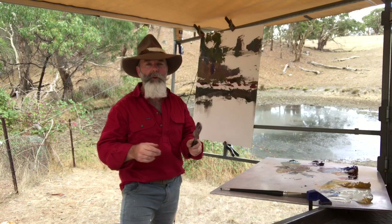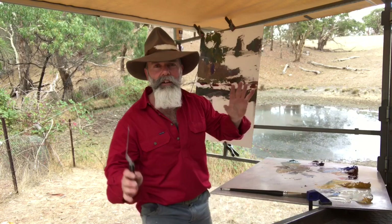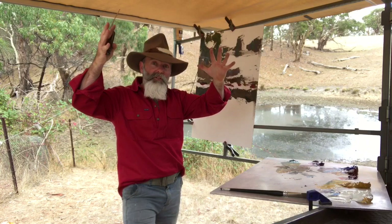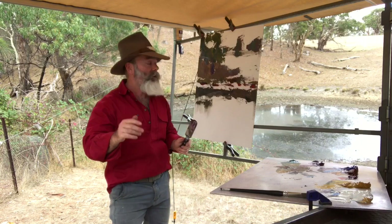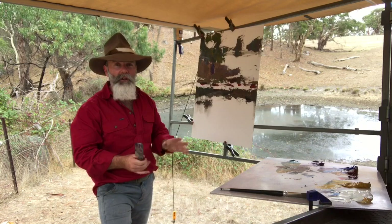G'day, I'm Richard Musgrave Evans and welcome back. Today I'm back in the dam country, Australiana, end of summer, start of autumn. The land is as dry as. We've still got a bit of water in this dam, thankfully. It's a beautiful light overcast day. You might think - what kind of light can you get with that? When you've got an overcast day, you've got a general light source from the whole sky rather than just the sun, and that can create quite an interesting effect.